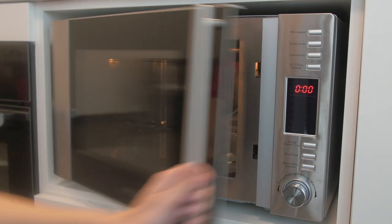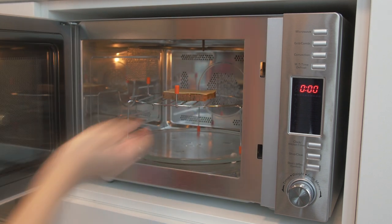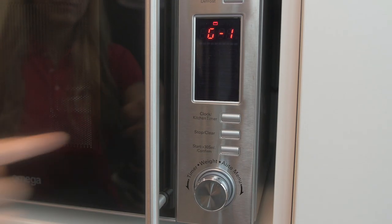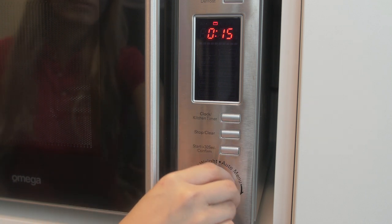Grill: one, place your food on the wire rack and put it in the microwave. Two, to use the grill function press grill/combi once. Three, then press the start button to confirm.